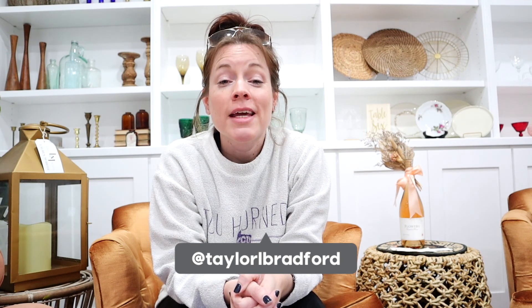Hey, welcome to my channel. I'm Taylor Bradford. This is the House of Sugar Creek and it's April, which means it's my birthday month and this month happens to be a big one — I turned 40. But that has nothing to do with this week's episode. This week, I am taking you on a journey into my brain and we are going to walk through the design process of a vow renewal. Let's go.